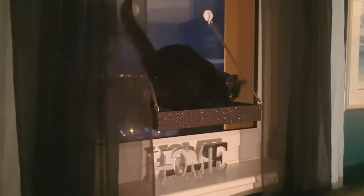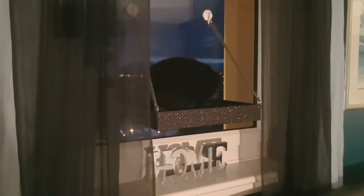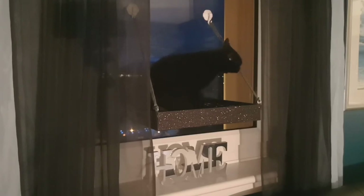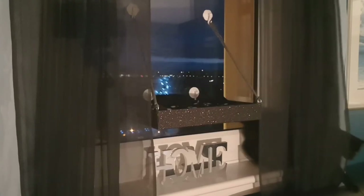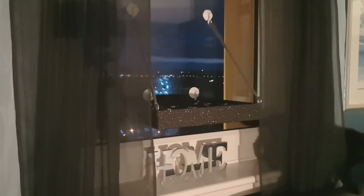You've seen it bend. I think Shadow approves as well. But there are treats on the go, so I won't be surprised if he decides to jump down. Let's see if he can figure it out. You clever boy.